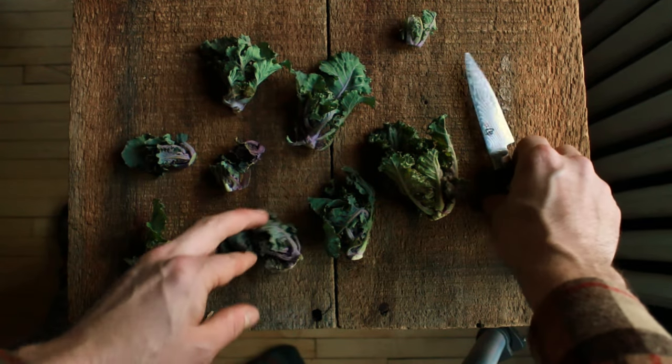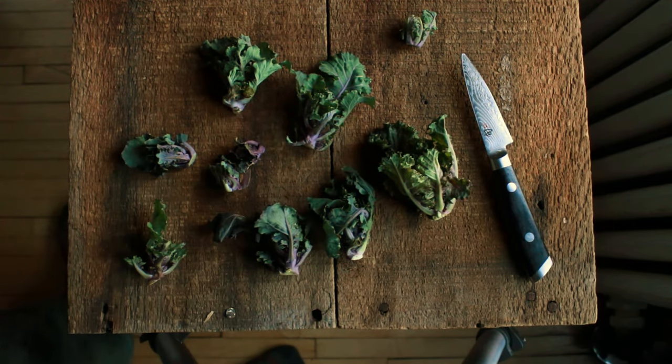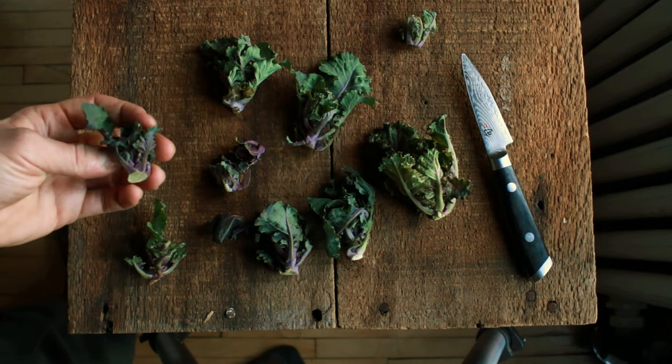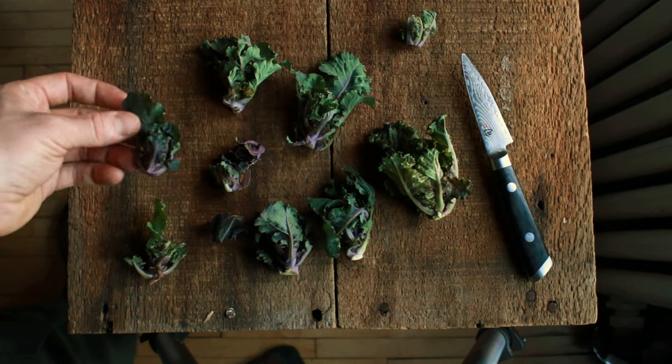Then take a pan and put a little pat of butter in it, warm it up, heat them up, hit them with a pinch of salt, and then just a tablespoon of water and cover the pan. You want to steam them with a gentle heat just until they're tender. Make sure not to overcook them because the leaves will start to deteriorate and get mushy. Just cover that pan and steam them up real quick, and these things are really, really good.